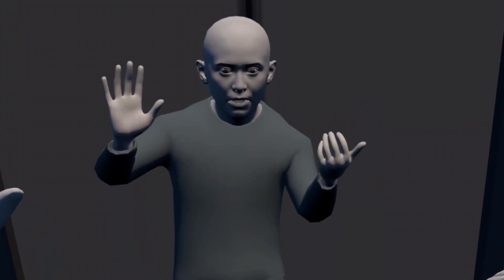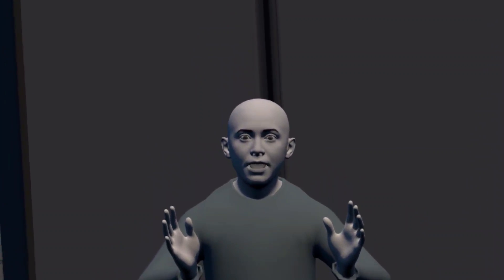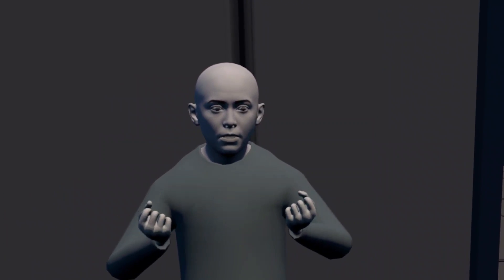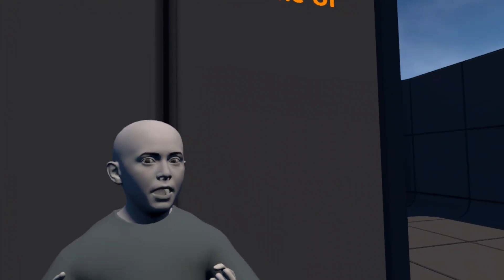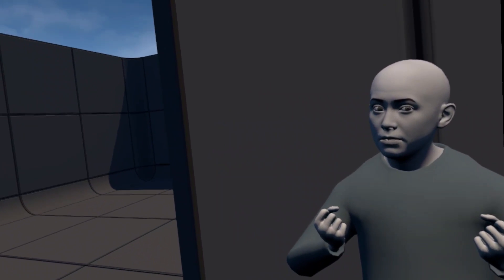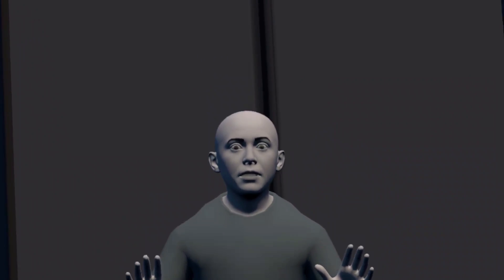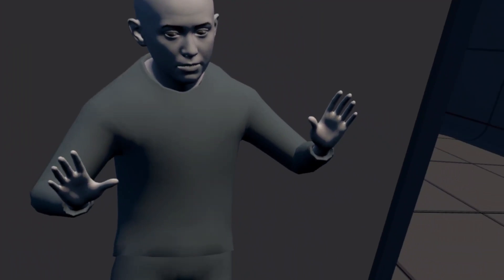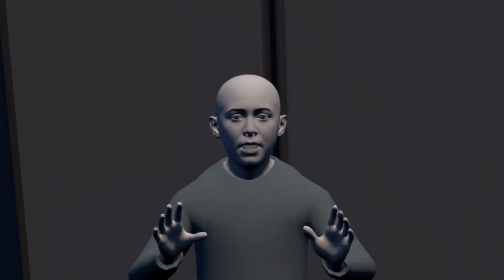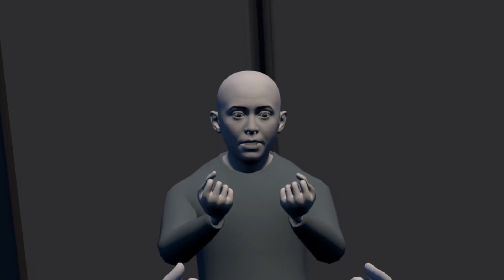Here I am in Unreal just using natural hand tracking. This looks pretty good — it's not a metahuman, just a default sample. I had to download the source build of Unreal Engine from the Oculus fork, but this is very promising and feels nice. I've got body tracking on, but the body just kind of sways and doesn't really bend properly. The face looks great and the hands look great.